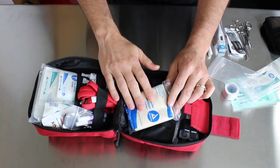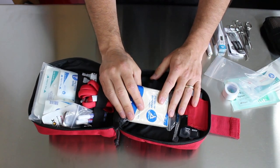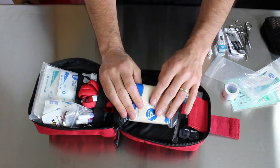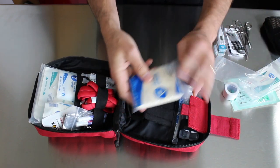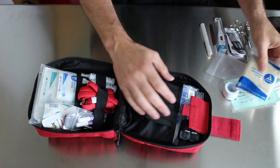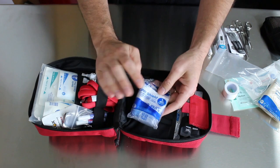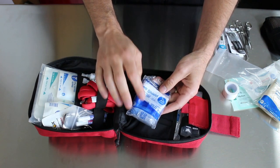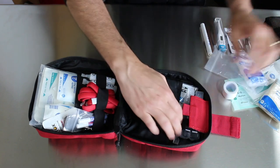Down here we've got a triangular bandage, which is great if you have somebody with an arm or shoulder problem and you need to sling their arm. Plus you can just wrap it around heads — having a triangular bandage is just essential. There's a CPR mask, so if you don't want to do mouth-to-mouth and you want some kind of barrier, it's great to have a CPR shield.